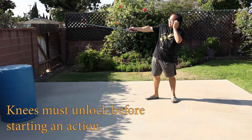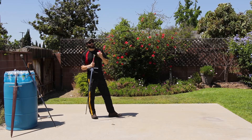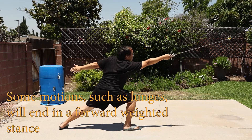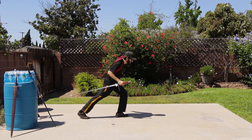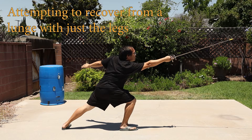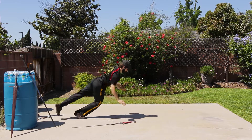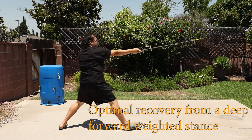Just like when your legs are fully extended and locked in position and you must unlock them to begin stepping, if your weight is all the way at the extreme — let's say forward — in order to move in any direction, you must adjust your weight first. If I try to keep my torso forward and step backwards, it's physically not possible. I have to bring my weight back first, and then bring my leg back.